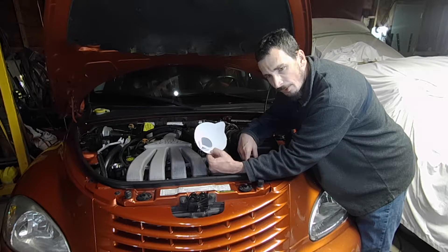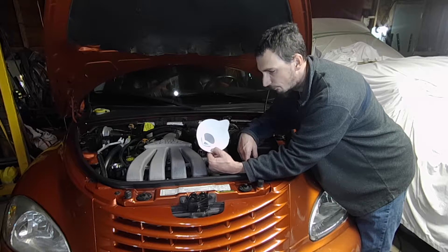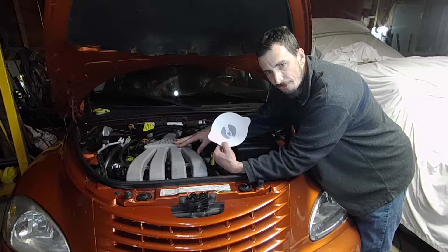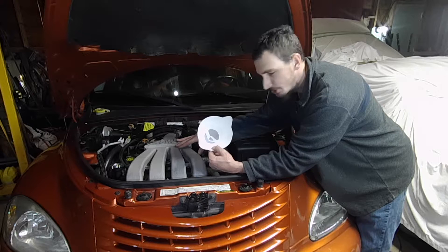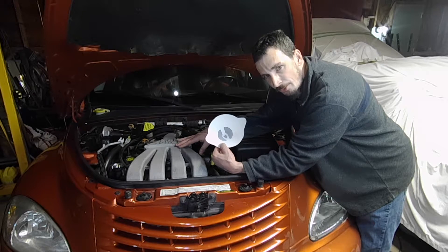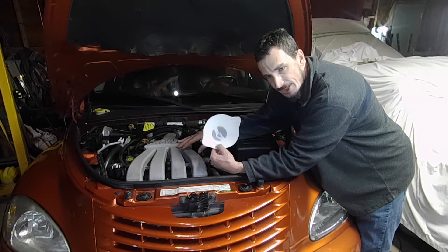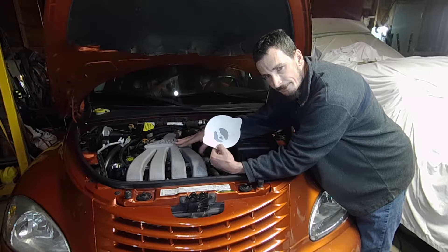I've had that happen before and you get a significant amount of metal flakes in the oil — it will definitely show up. So I'm going to be doing this today on this 2003 PT Cruiser Turbo that my mom recently bought. She's going to be taking it on a long trip, so I just want to ensure there are no hidden issues with it. If I drain the oil through this strainer and nothing catches, I'll be pretty confident this engine is still in good shape internally.